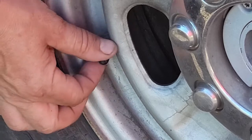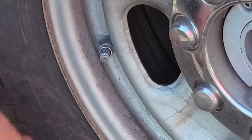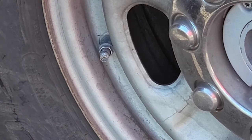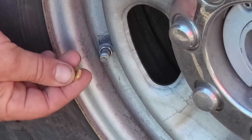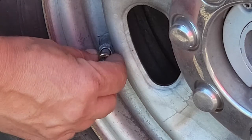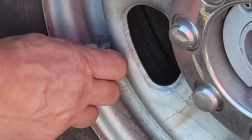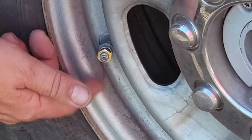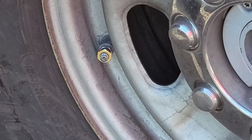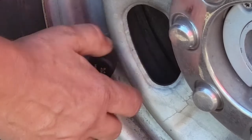First thing you're going to do is remove the cap from the valve stem. Then you're going to take the flat nut that they supplied and thread it onto the valve stem, thread it down. Then take the tire pressure sensor and thread it on.